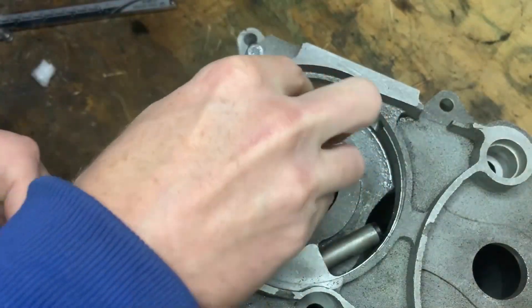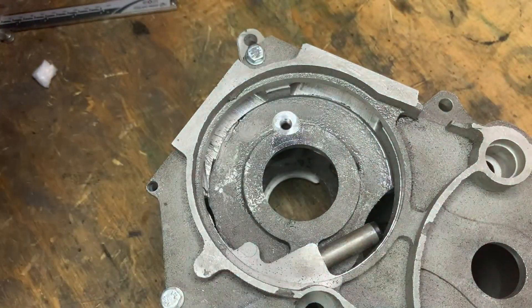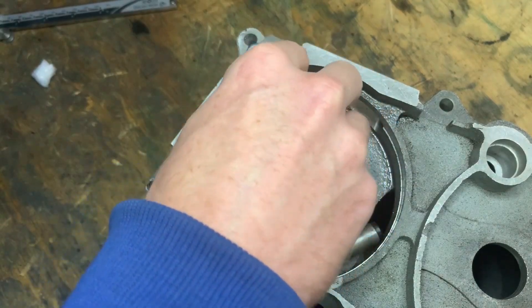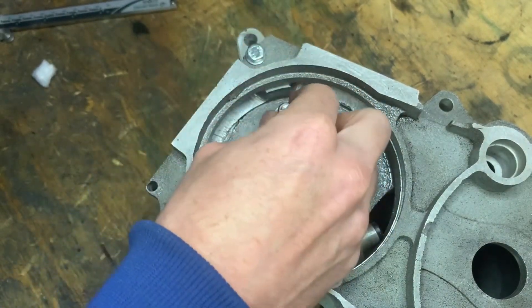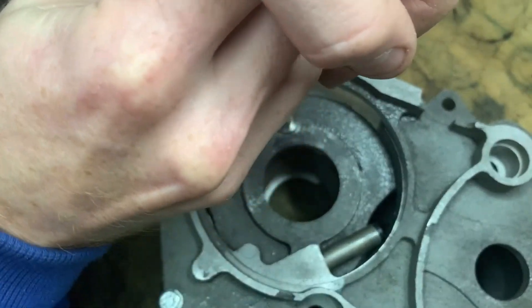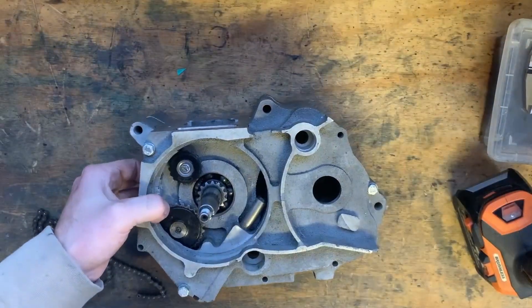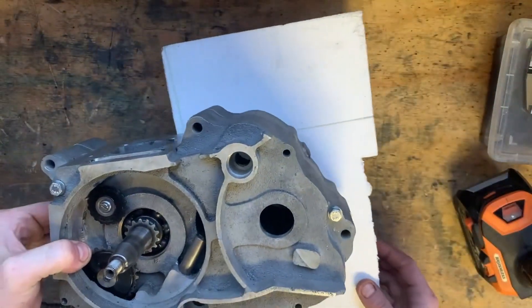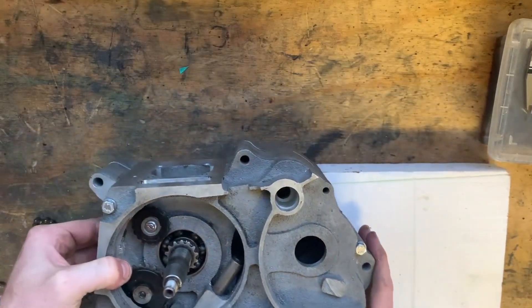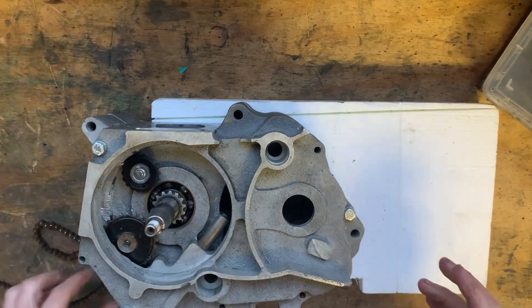Give everything somewhat of a wipe. We'll prop it up on this bit of polystyrene so I can attach the cylinders.